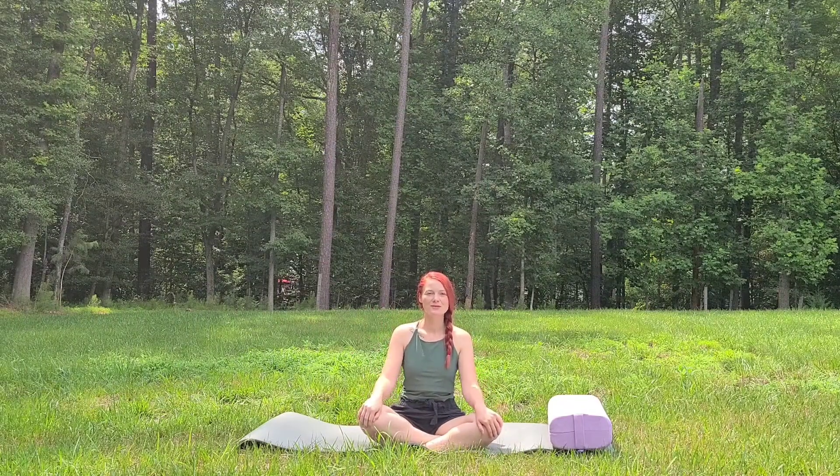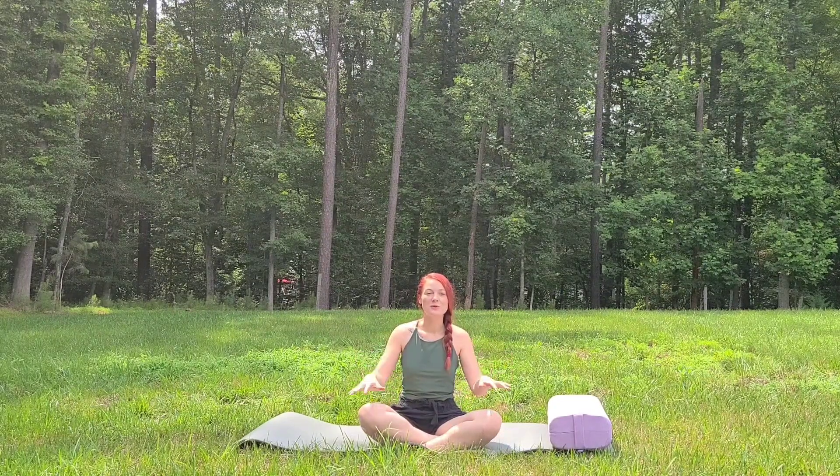Hello, this is Scarlett with Serene Support Yoga. Today we are doing a flow to help with back cramps. So if you have lower back pain, this is for you.